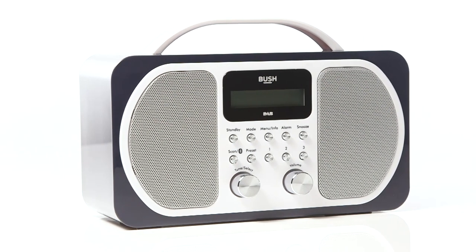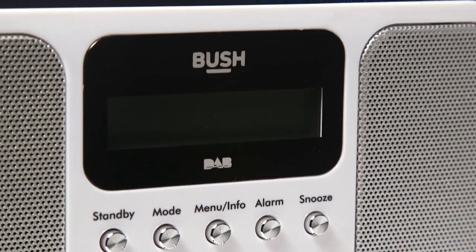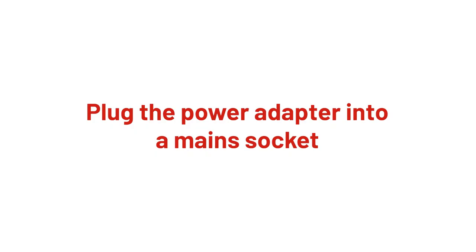In this Argos support video, we will show you how to set up and use the Bush Dab Bluetooth radio. Firstly, connect the power cable to the radio. Then, plug the power adapter into a main socket.